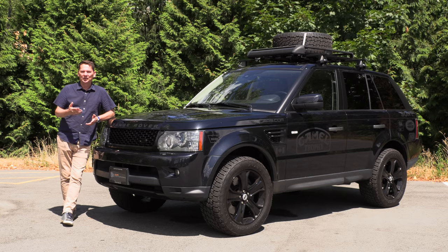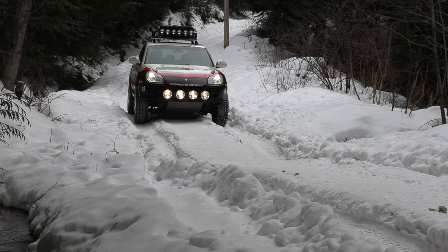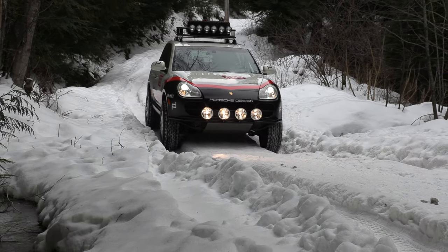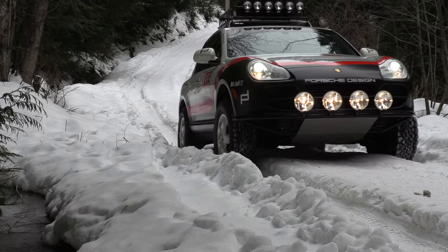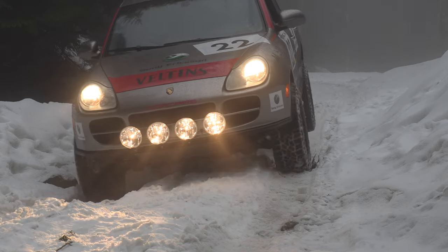Now if you haven't been following along, I've had a chance to drive two Safari build Cayennes. So basically you take a first-gen Cayenne, raise it up, put on skid plates underneath, raise the suspension, put the big tires on, and they're quite capable off-road.